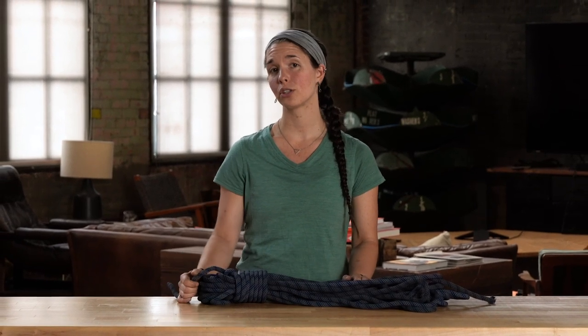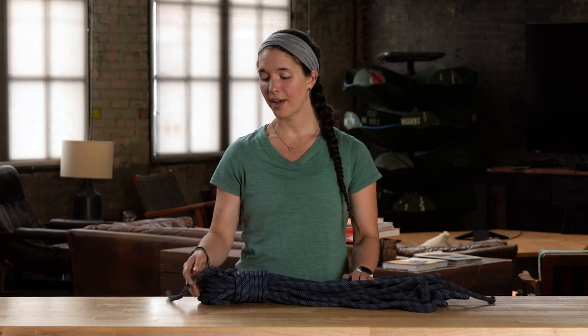You'll also want to inspect your rope for any damage to the core or the sheath. If you find an area of your rope where the sheath is cut and the core is exposed, stop climbing on the rope immediately. This is definitely a sign that it's time to retire your rope.